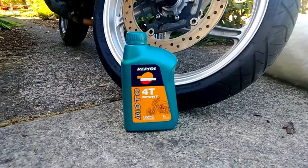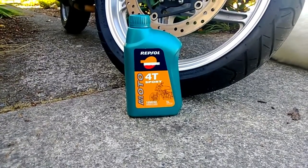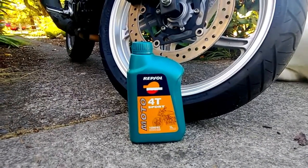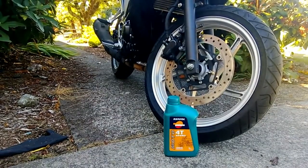You'll of course want to buy motorcycle-specific oil, especially for these bikes, because the transmission and clutches are all based in the same oil as the engine, which is unlike a normal car engine. So you can't buy automotive oil and expect it to work out. But yeah, changing the oil on a CBR 250R — piece of cake.